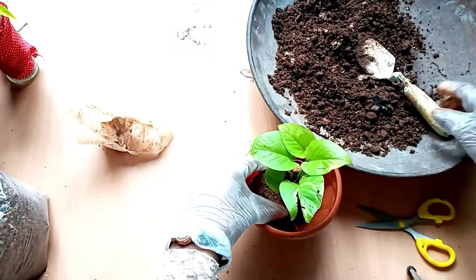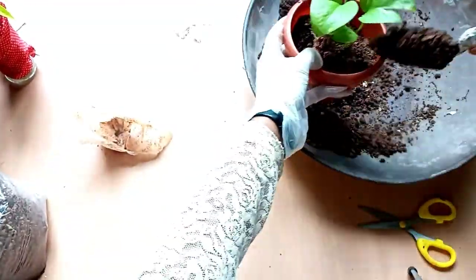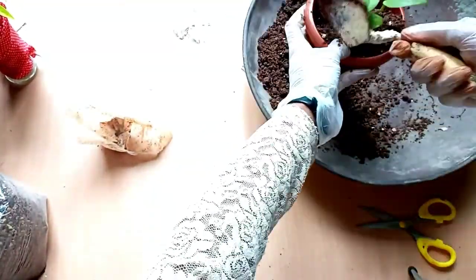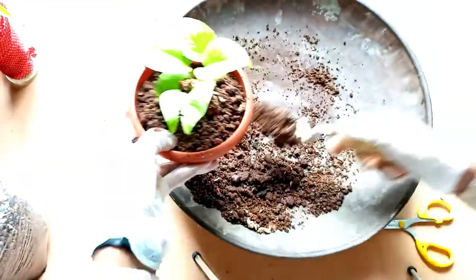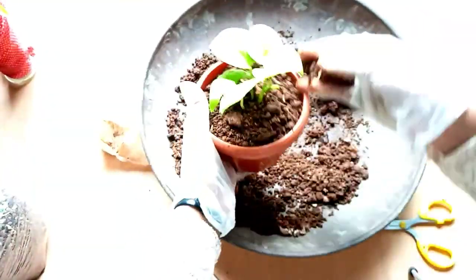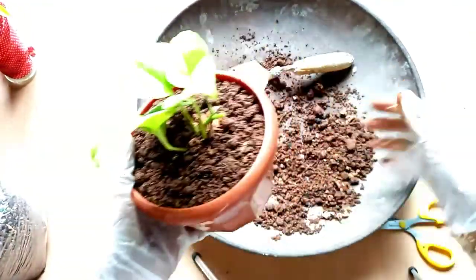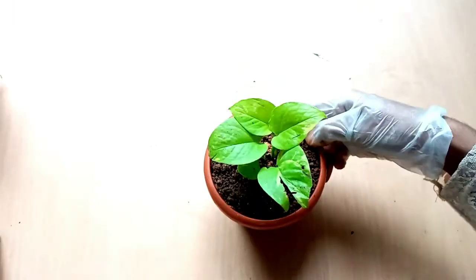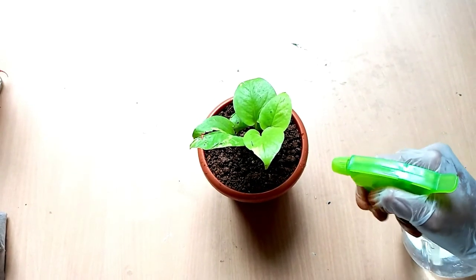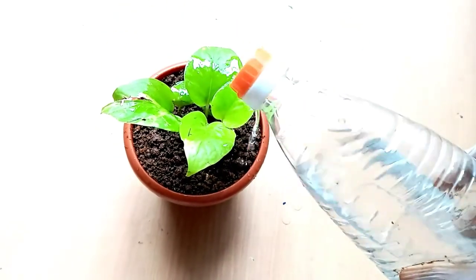Then I will put the money plant in this place and put it in the middle of the house. I will put the money plant in the house. Let's take a look at the water spray.